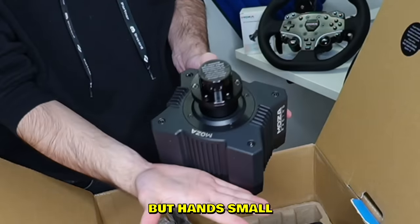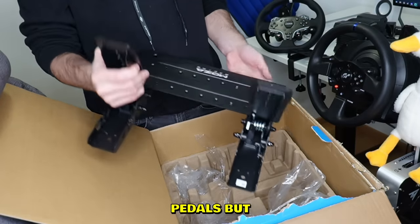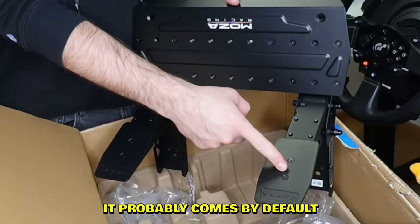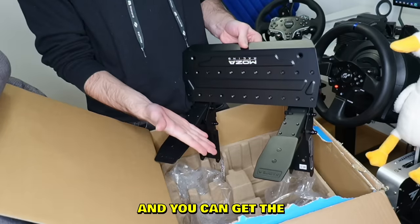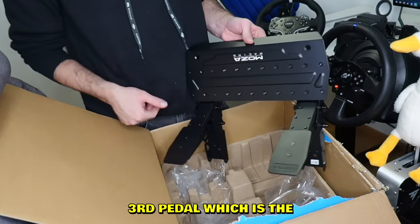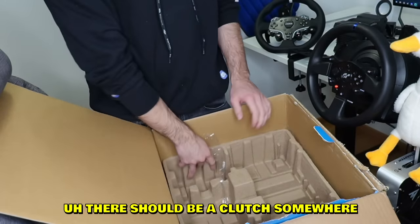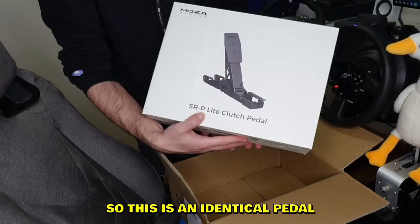Over here we have pedals, but we only have two pedals. It probably comes by default with two pedals and you can get the third pedal — the clutch pedal — separately. So right now we have the brake pedal and accelerator, and there should be a clutch somewhere in the other box.